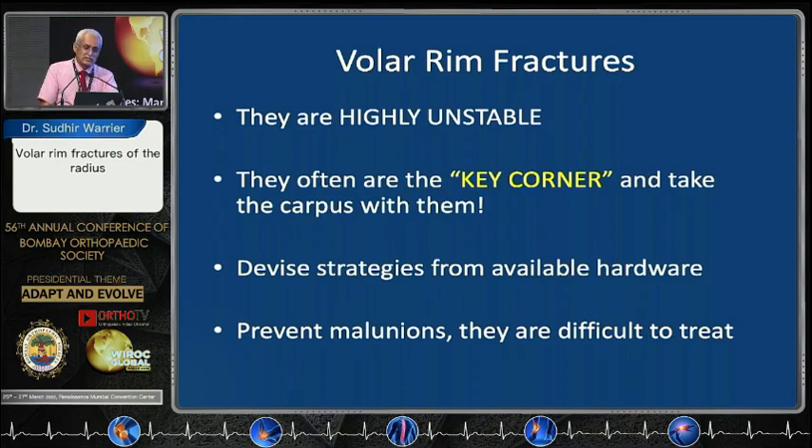Remember: volar rim fractures are highly unstable. These are ligamentous injuries and they often are the key corner, taking the carpus with them. Even if you have a good plate that looks nice, it might not serve the purpose unless you have stabilized it properly. You can devise strategies from available hardware — there is nothing special that we use — and you must try and prevent malunions because they are very very difficult to treat. Thank you for your attention.